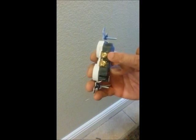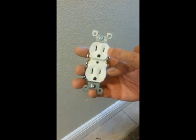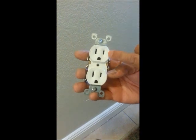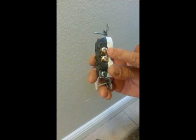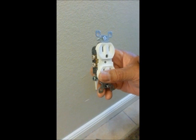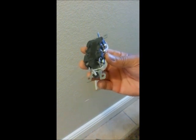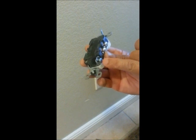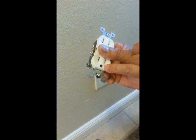Brass is also a giveaway — brass is hot, which coincides with the smaller port. Silver will also coincide with the larger port, which is the neutral. Now your common, or ground — this is your ground ground — this is your third hole, this one here.